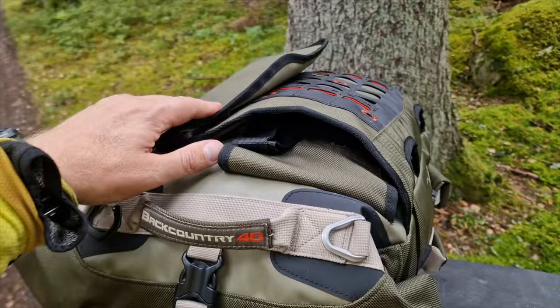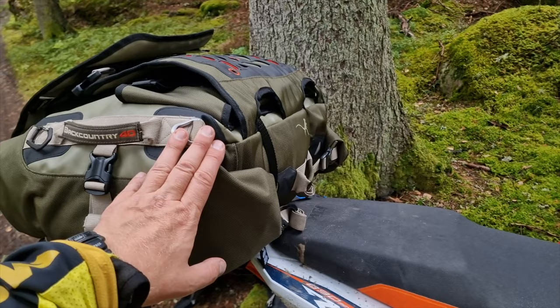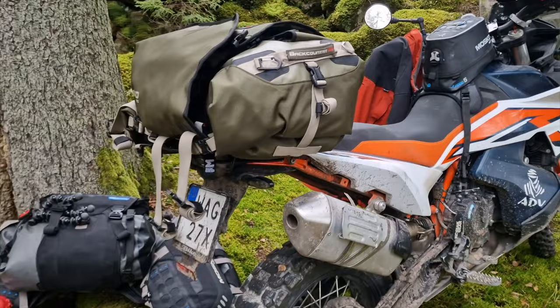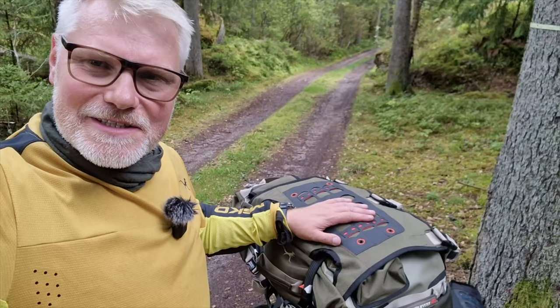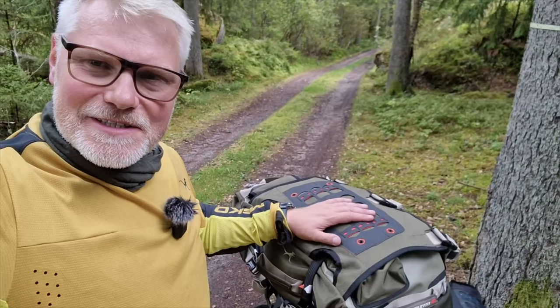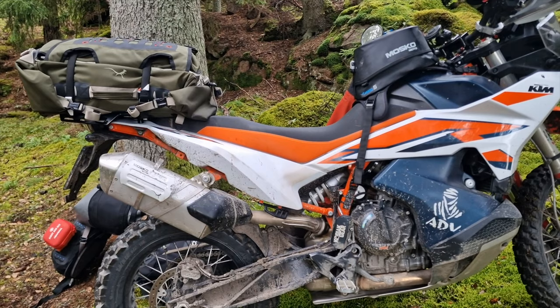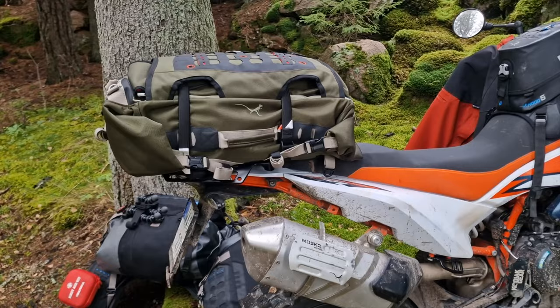With this rack it's much easier to combine the Backcountry duffel 40 or 30 together with the R80 system — if you don't want the 22-liter Stinger. As you may have seen in my Norwegian trip videos, I used that combo: the R80 side bags with this one on top instead of the Stinger. Here we have it packed along the bike. It sits really well in that direction. This is probably my favorite setup for non-camping or very light camping — just one bag.